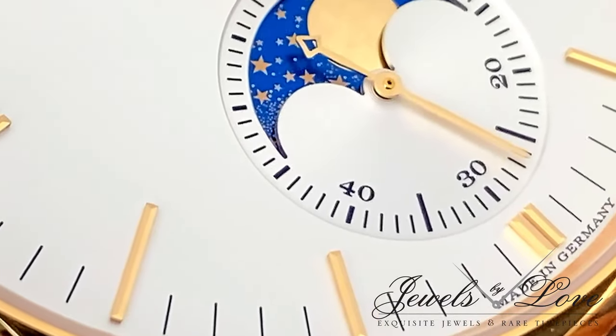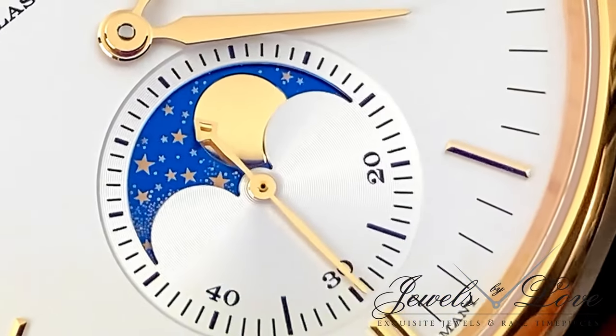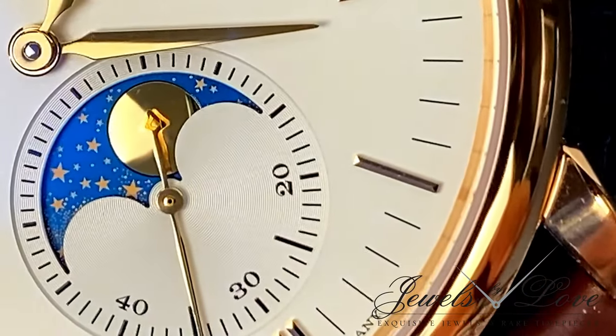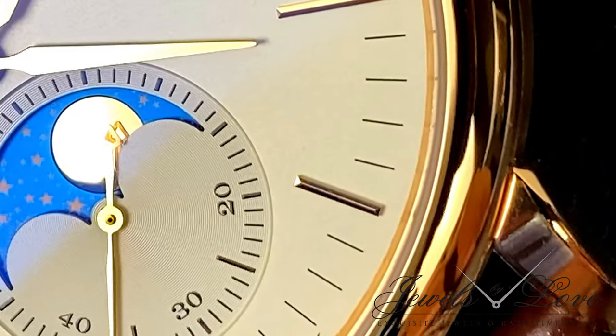The technical benefit exceeds most moon phases, which go out of sync in less than three years, as the Saxonia will be accurate for 122.6 years.